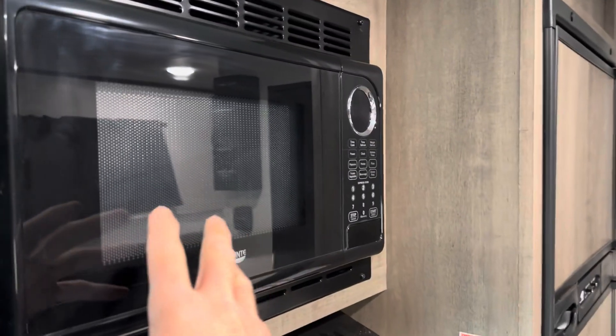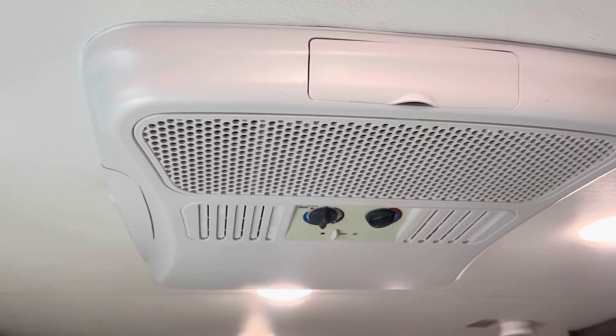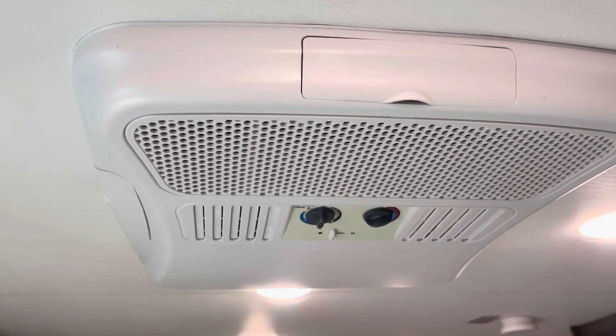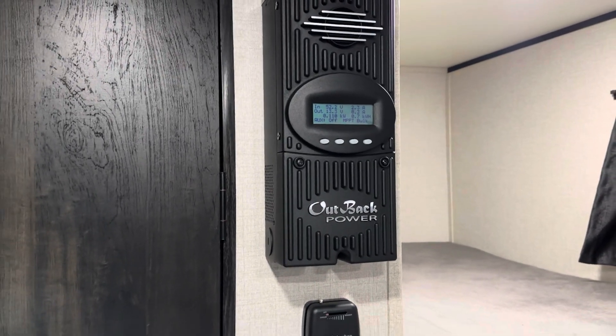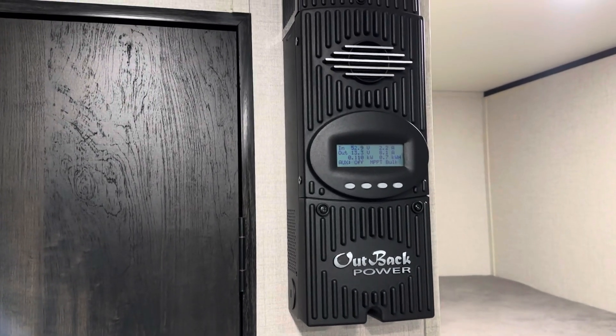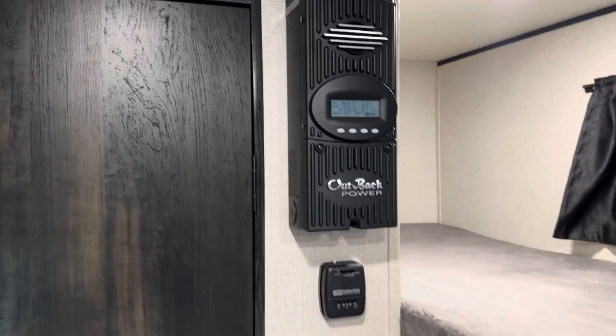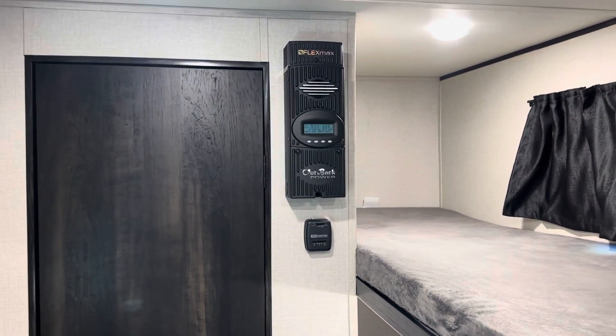I'm going to run the microwave as a load on the inverter today, because it is 30 degrees outside and 52 in here — so not going to prove much running the AC with no load on it. Everything's been doing what it's supposed to do. Considering winter sun, low angle, and being in the middle of the woods, I'm happy with all the components so far. We'll look at the batteries first, then go to the other components, make a loop, and then do a little bit of testing.